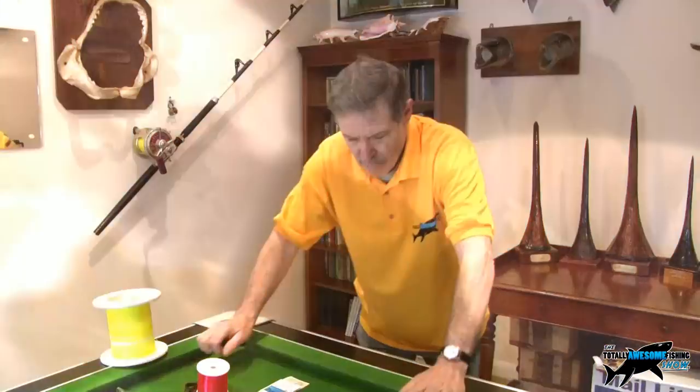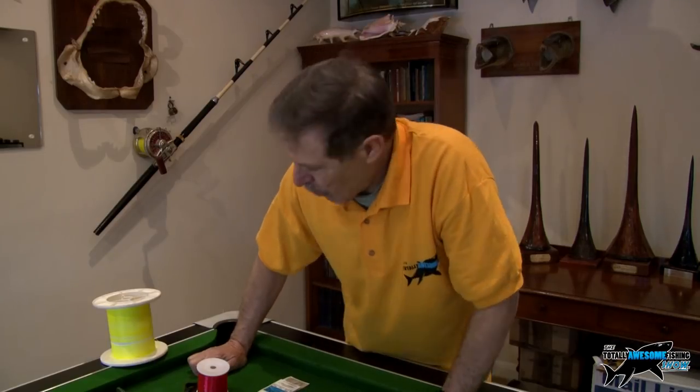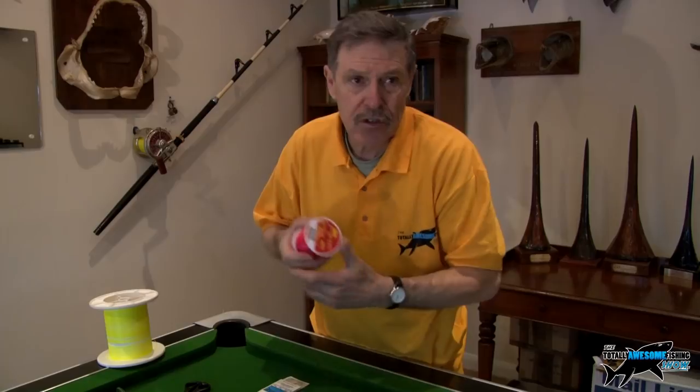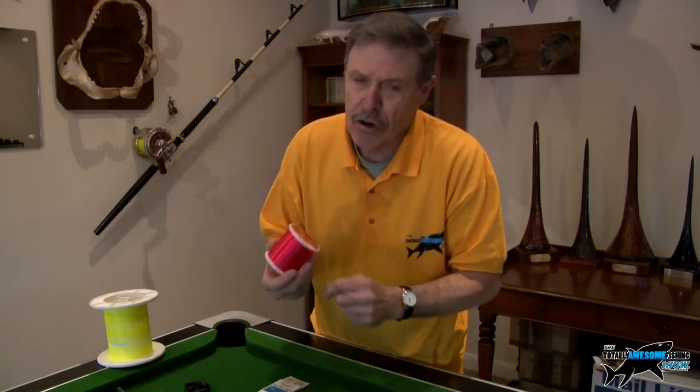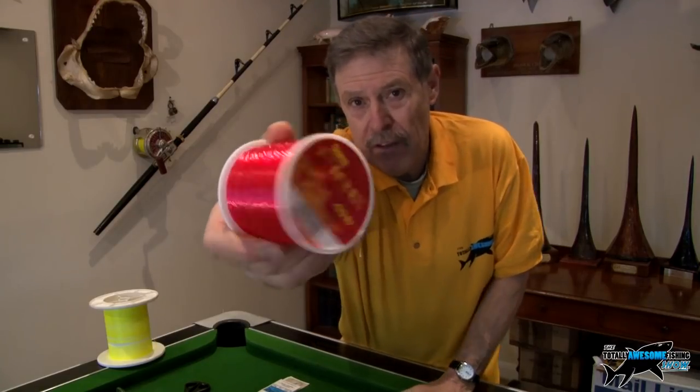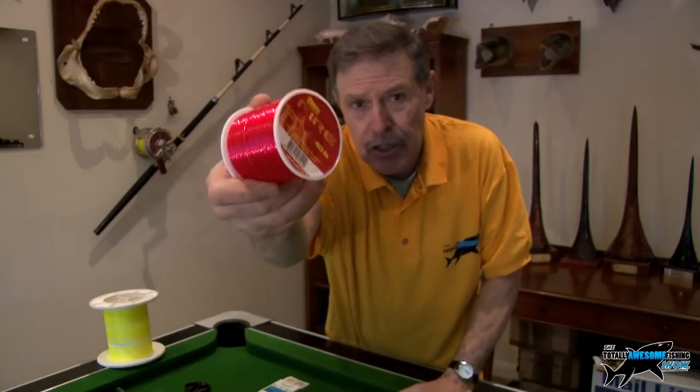Here at the totally awesome fishing show we like to keep things simple — basic — just go fishing and catch a few fish. Let's crack on with this rig. It is just a simple two-hook paternoster. For the shock leader I'm going to use 40lb Storm Fire — it's red so you can see it.